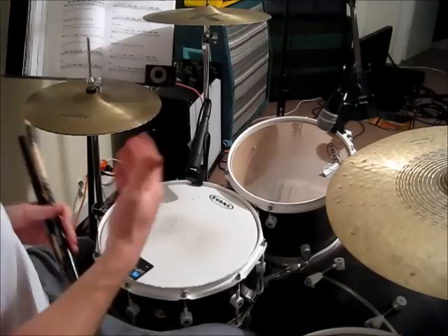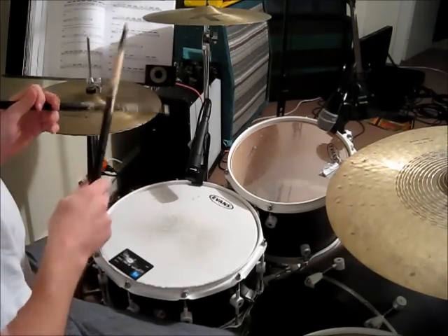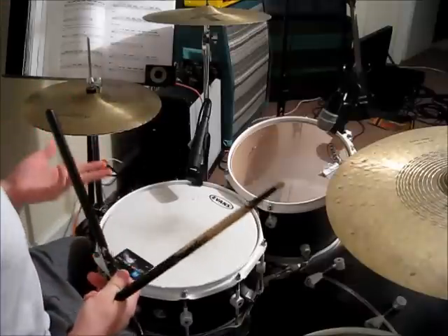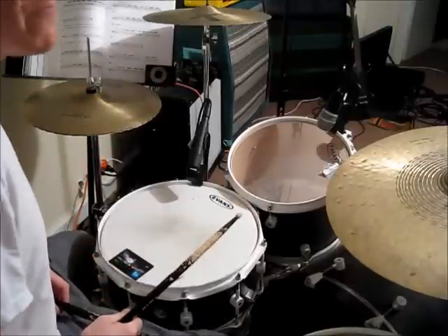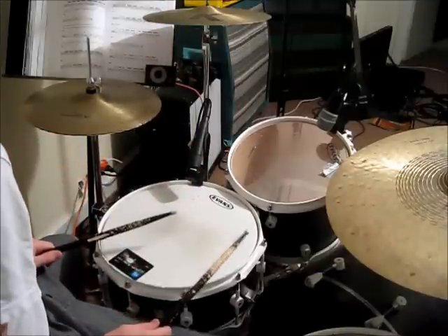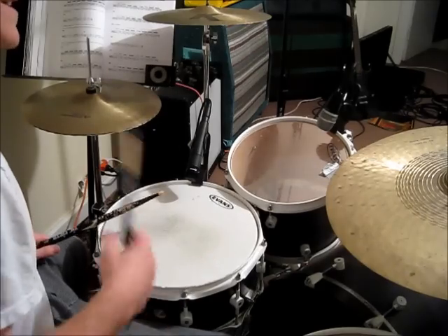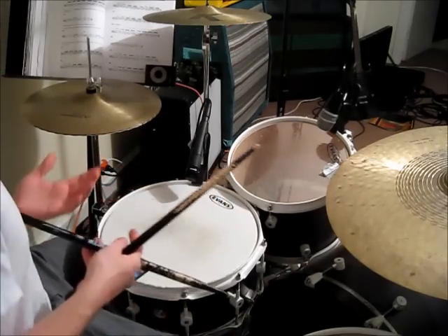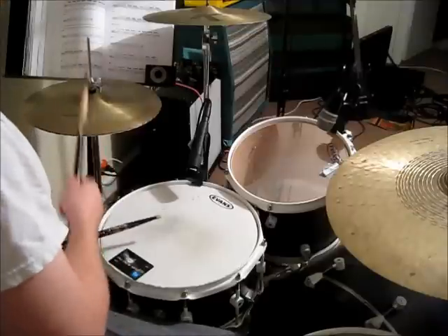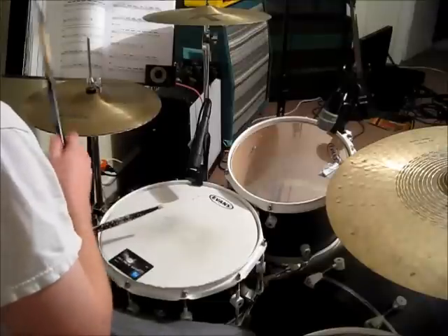So let's build that one up. Three and four and. One and two and. Three and four and. You're going to put snare drums on beats 2 and 4. Then add your right hand on the hi-hat playing eighth notes: 3 and 4 and 1 and 2 and 3 and 4 and 1.